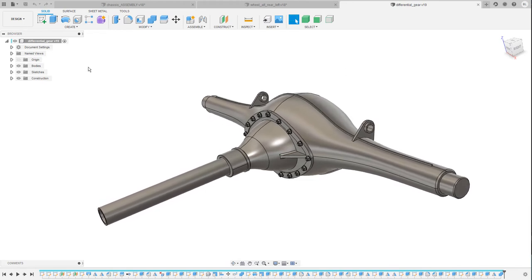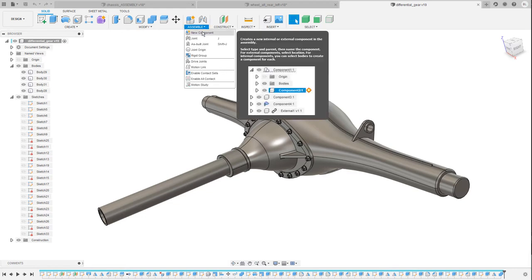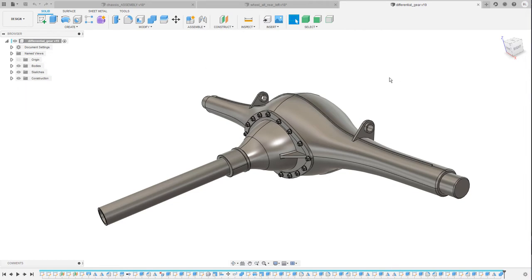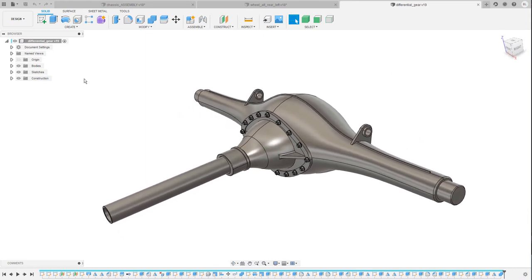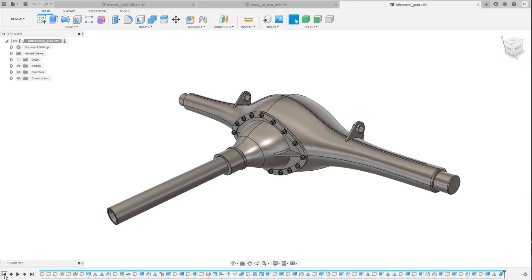Let's continue with the differential gear. Here I've broken Fusion 360's rule number one — I created these bodies and all the sketches in the top-level assembly, which is usually not a good idea. When you start a new design, always go to the Assembly drop-down menu first, create a new component, make that component active, and start designing inside it. This makes your life easier when dealing with complex objects and especially when applying joints. Things become quite messy if you have bodies and sketches inside the top-level component. Now let's roll back to the very beginning of the timeline for this design.